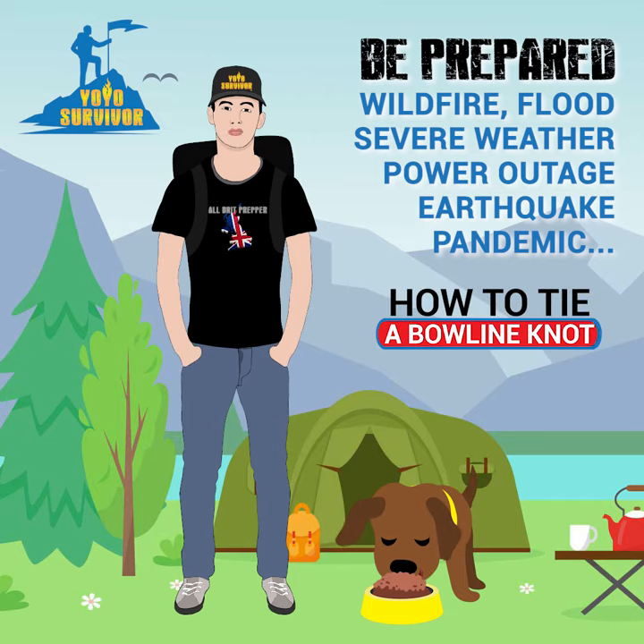Hey! Here's today's tip to help you be prepared for an emergency situation. Enjoy!